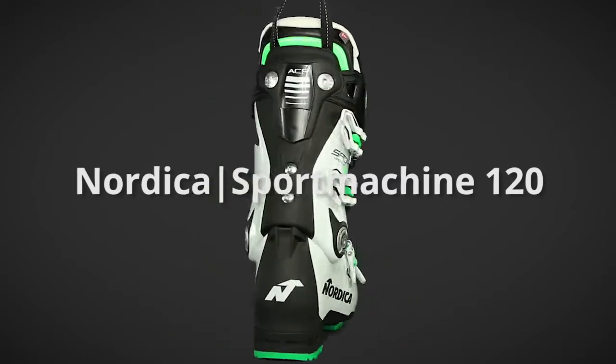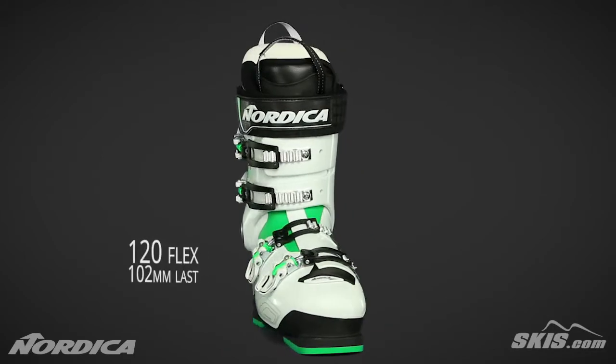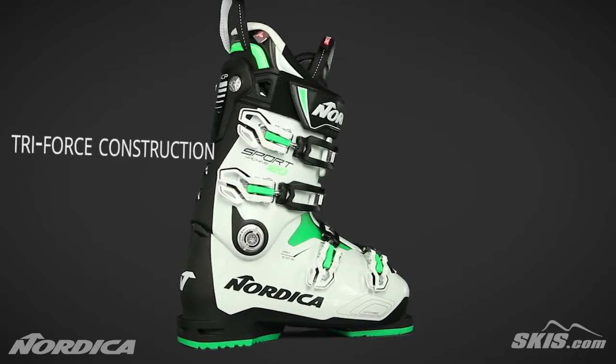The Nordica Sport Machine 120 is a 120 flex, 102mm last, high performance boot for the advanced intermediate to expert level skier. Its tri-force construction provides precise response and control.